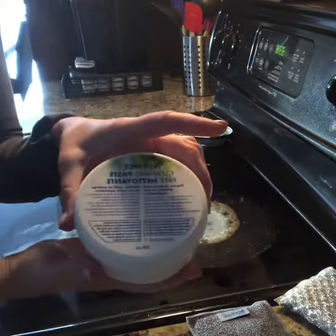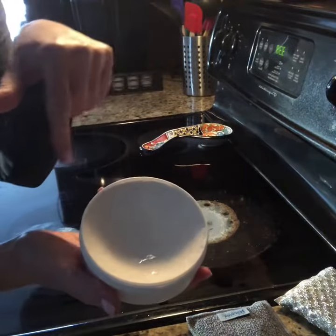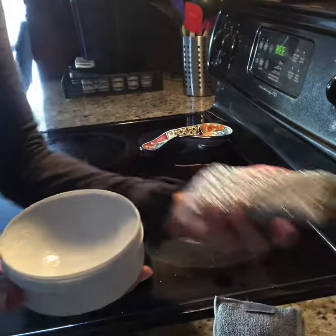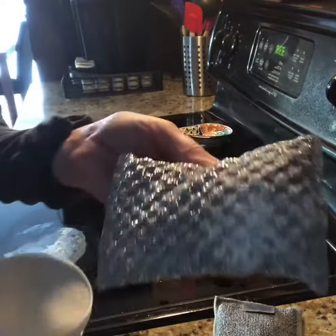I have both sponges here ready to go — they are both wet and my paste is ready. Once you add water to the paste, you'll notice that's how the paste forms. I'm going to use the spirit sponge first and get the paste on it.